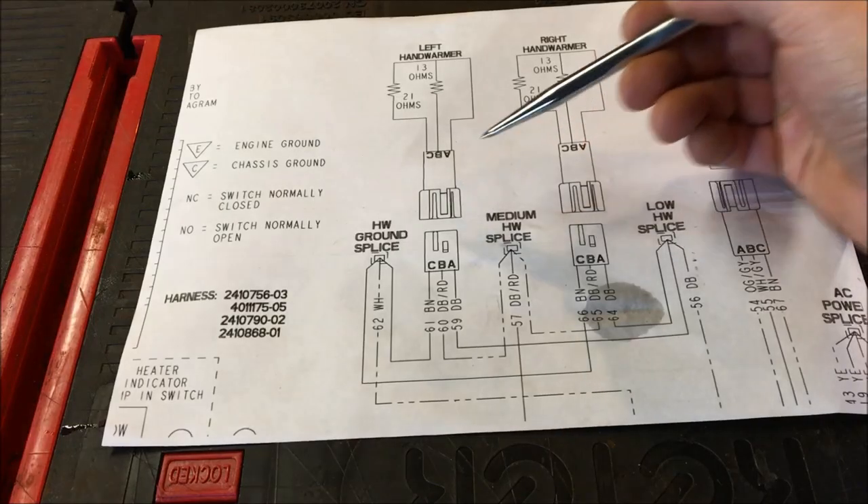What we're going to do is check the resistance on the new heating element and compare it to the schematic and what it should be. Then we'll plug it in, check it with an infrared heat gun, and see if we were correct on our diagnosis. Let's go ahead and review what we talked about in part one.